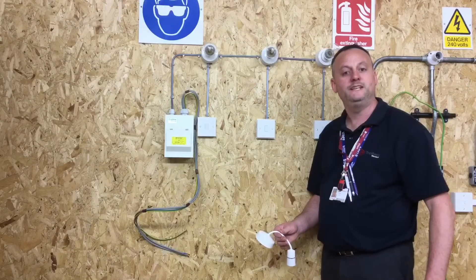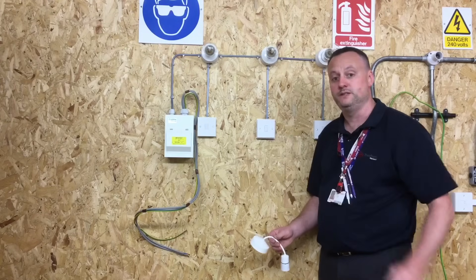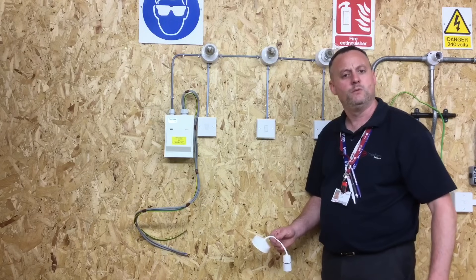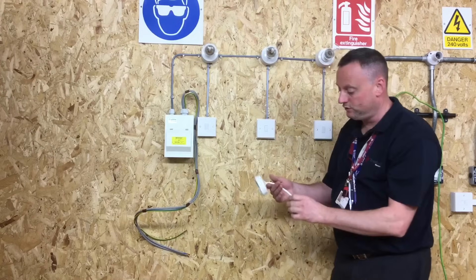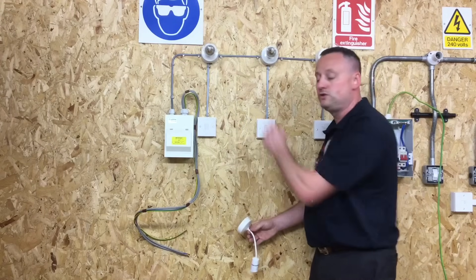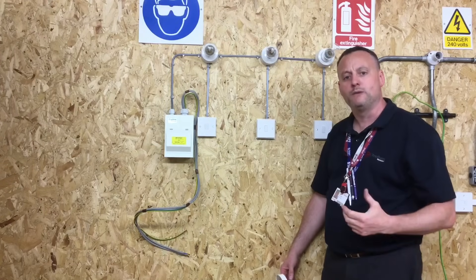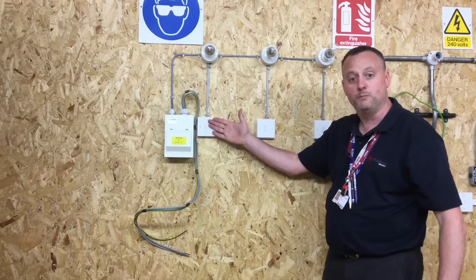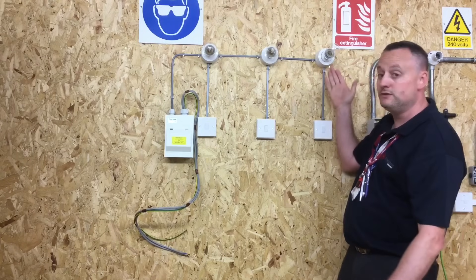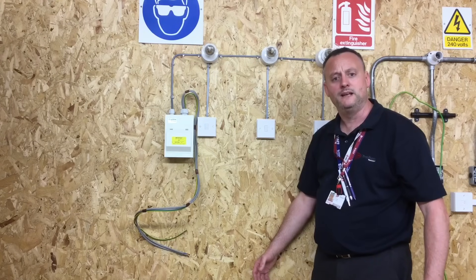For this presentation we're going to look at the three-plate looping method. This wiring method is used extensively in domestic dwellings and we will replicate it here in a very small job. From the consumer unit, in this case the batten lamp holders, which could be ceiling roses and pendants, we're replicating the consumer unit supply for the first floor — bedroom one, two, and three, each controlled by one switch. That's the best way to show the wiring practices in a three-plate looping method.